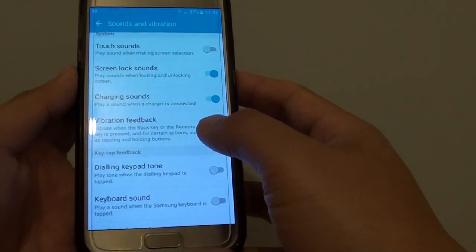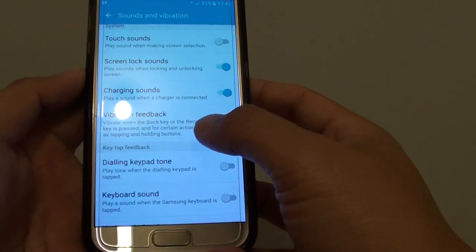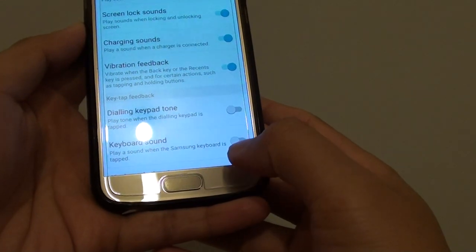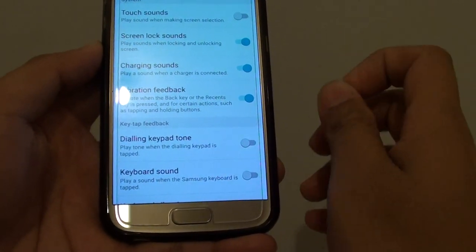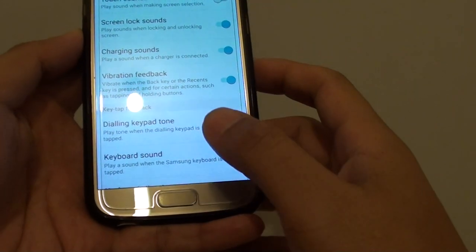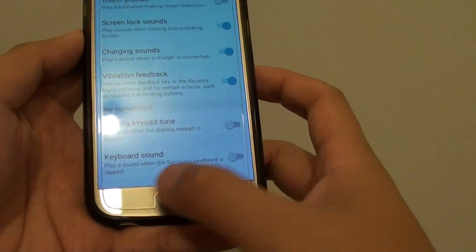How to enable or disable vibration feedback on the Samsung Galaxy S7. Vibration feedback is a feature that when you press on the back key, the recent key, or certain functions on the phone, it will vibrate very briefly and very lightly to give you feedback that you have touched one of the action buttons or the hardware buttons.